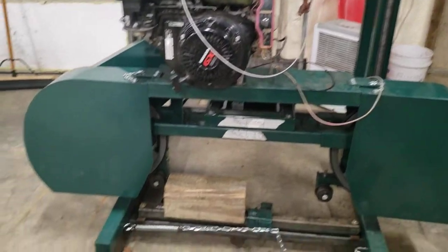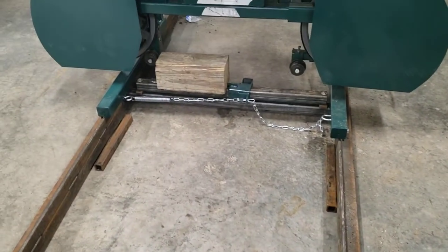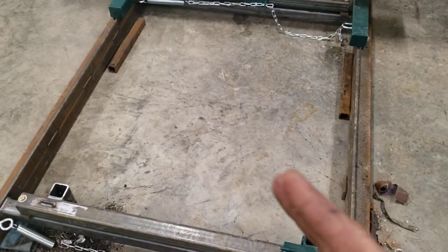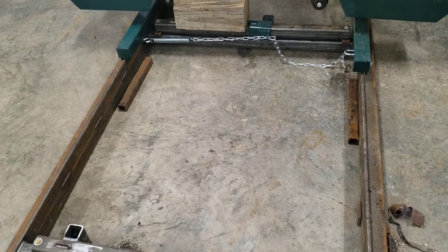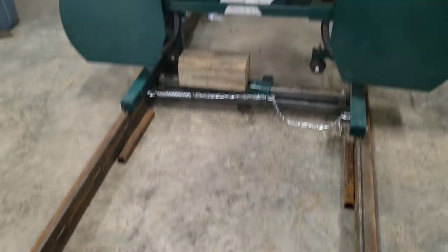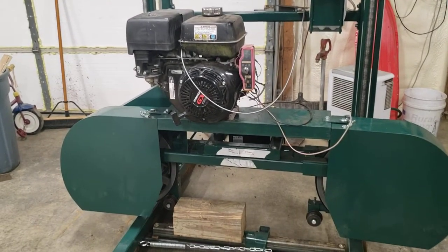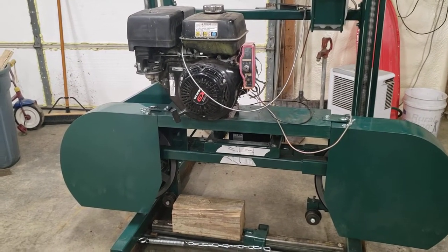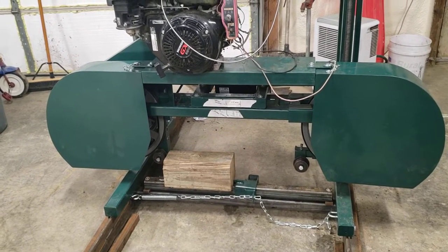I got to pull the carriage off of it, flip the track over. I got to weld off the bottom of the bunk supports and also install a couple of diagonal braces here and one on the other end too. That way, try to prevent some racking when I get this thing dragged back to the woods and get her started on making some lumber. I think that's it for now. Have a good night.